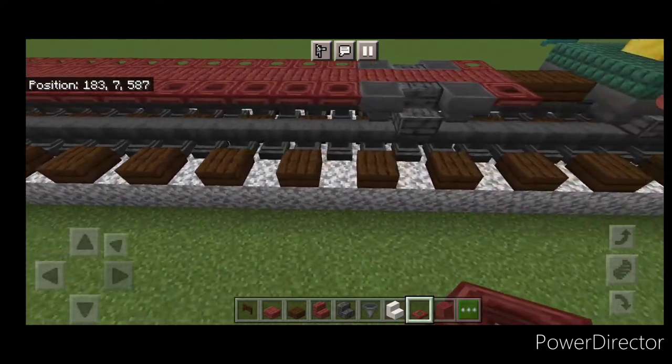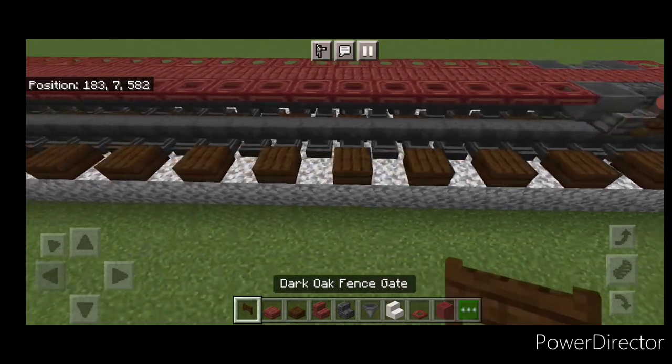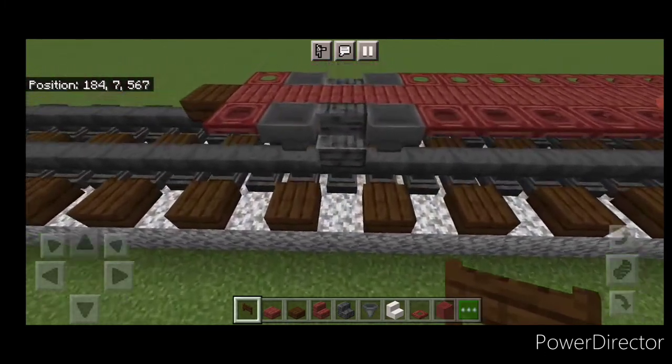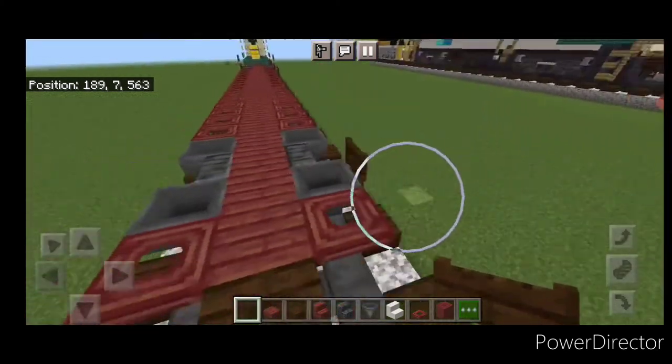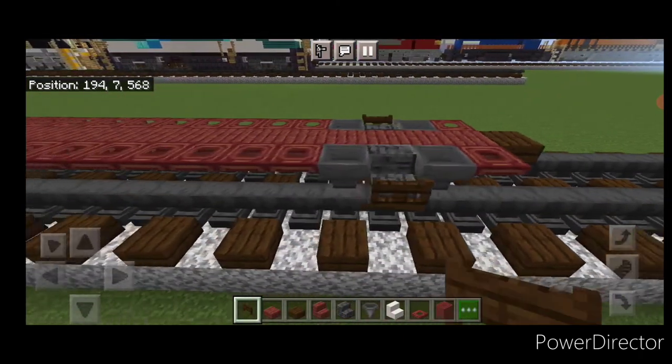Take dark oak fence gates and put one on the side of the stairs on each truck, and of course do the same thing on the other side.